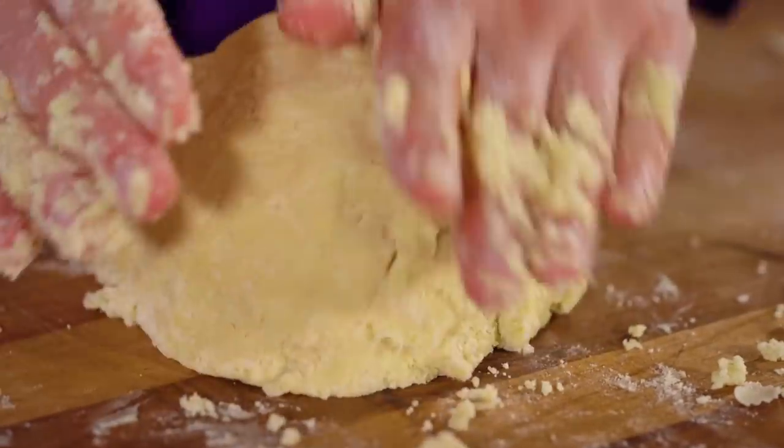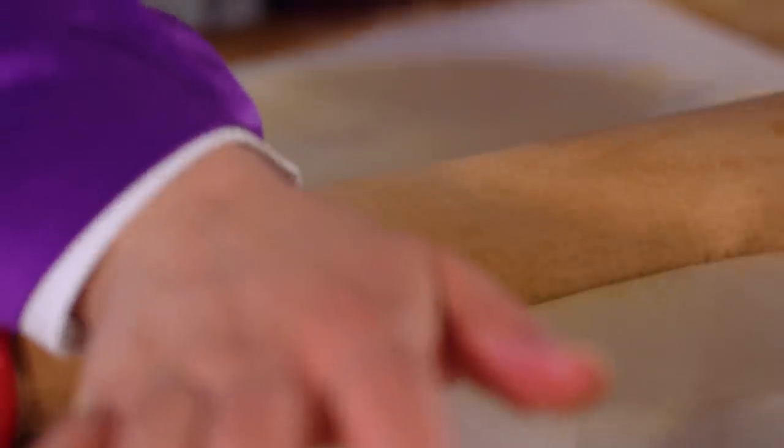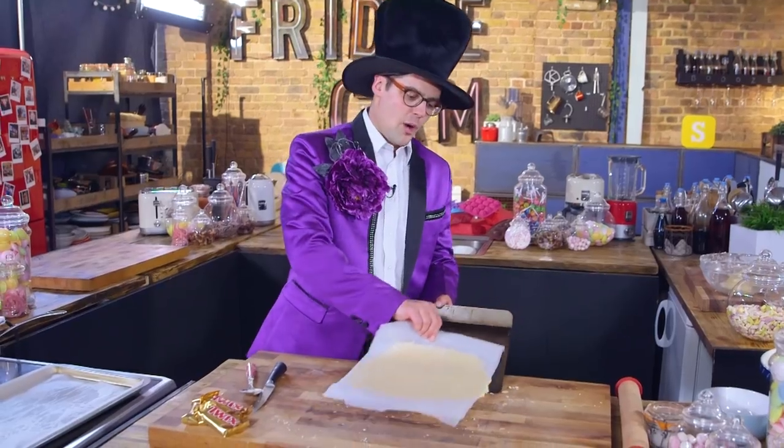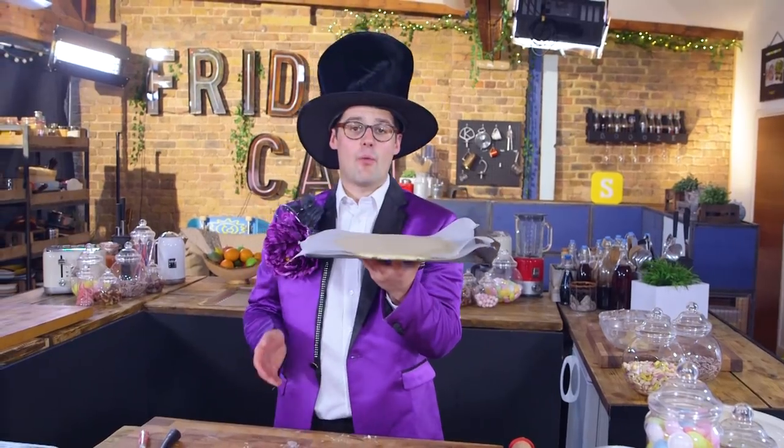Squeeze the whole thing into a dough and roll it out between two sheets of greaseproof paper. Roll it out to the thickness of about a pound coin — that's just less than a centimetre thick. Before you try and cut this, chill it in the fridge for at least half an hour. That way you can get nice fine fingers.